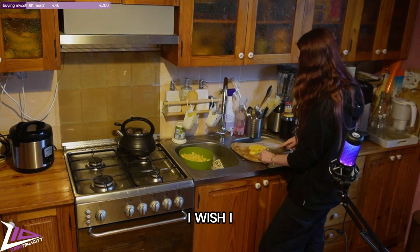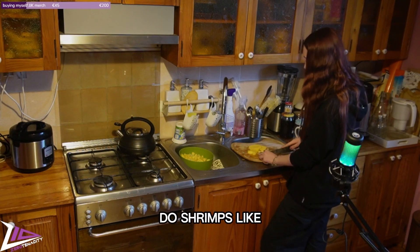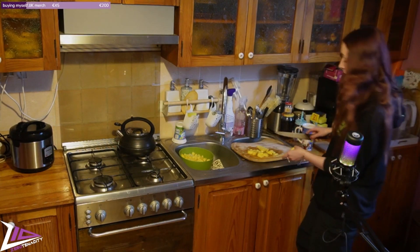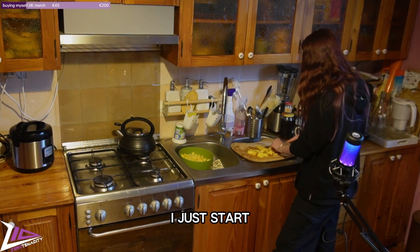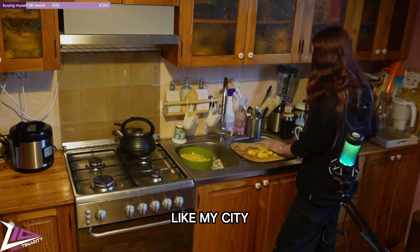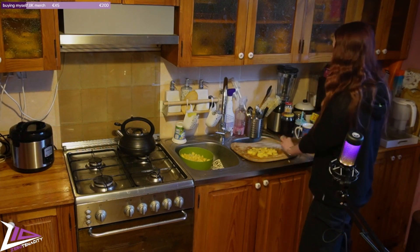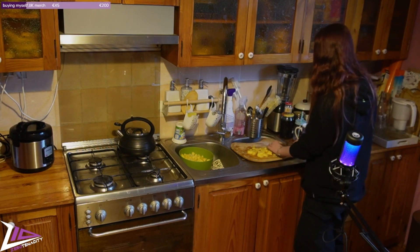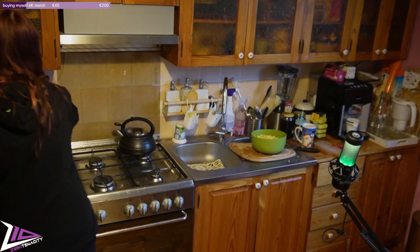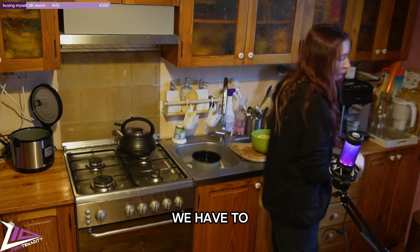I wish I knew how to do shrimps. When I was in Korea I really loved the shrimps in panko. And in my city the only shrimp I can get is either fresh or frozen. If you found me — everything goes here. Now we have to find the rice.